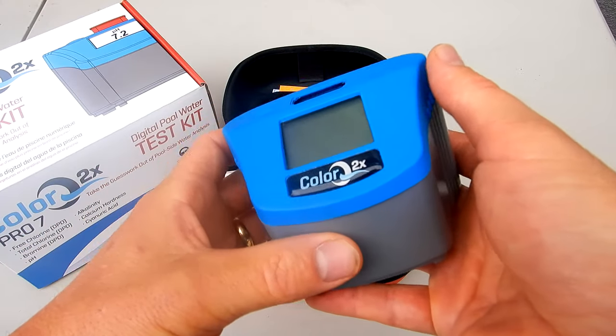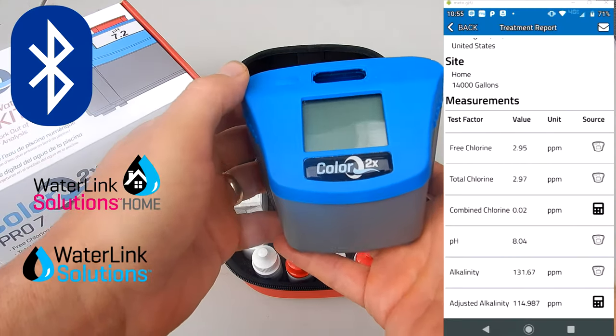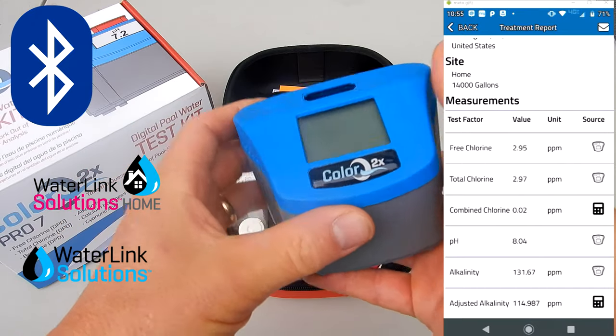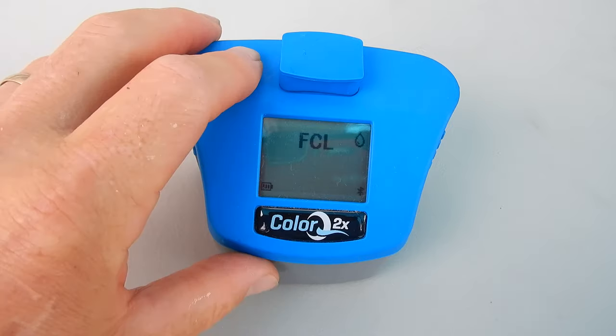One of the nice upgrades is that the ColorQ 2X is completely waterproof and it's also Bluetooth enabled. If you're using the WaterLink Solutions Home or WaterLink Solutions app, you can send your test results directly to your phone or device, and then you can email them to yourself or to a client.